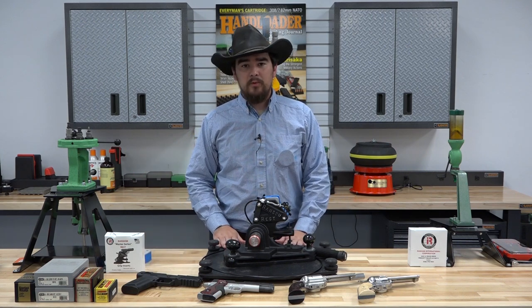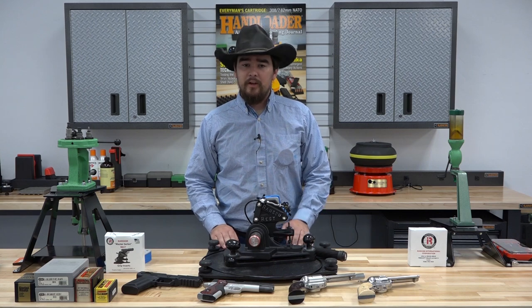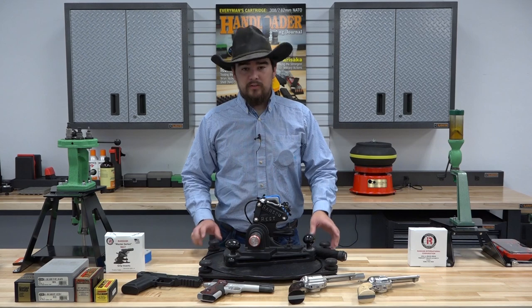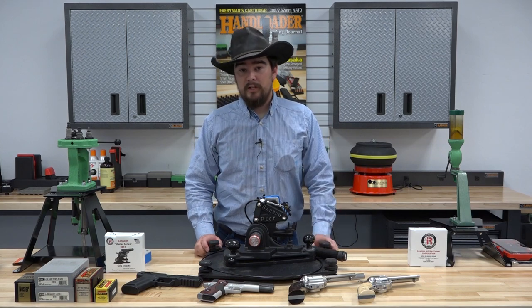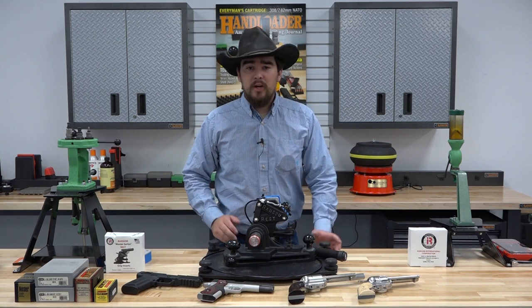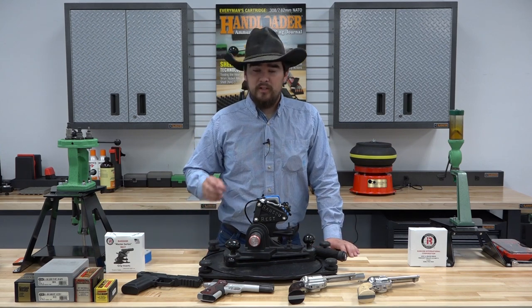These rests are a staple for accuracy testing in our industry. Many major firearms manufacturers use these to test for accuracy and reliability of their handguns. We've been using this quite a bit here on the channel and you've probably seen it featured in some of our previous videos.